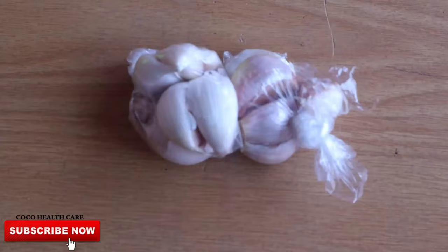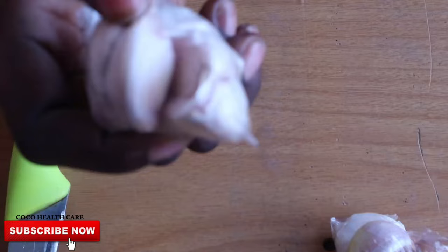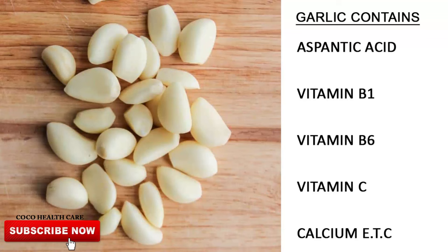Garlic is one of the earliest food you can eat. A piece of garlic can cure a disease. Garlic contains numerous essential nutrients such as aspartic acid, vitamins like vitamin B1, B6, and C, as well as calcium.